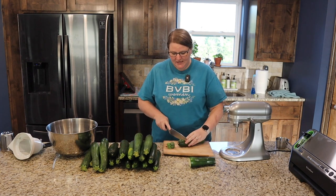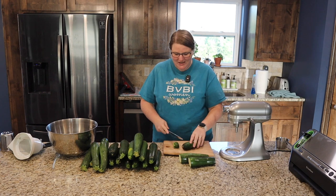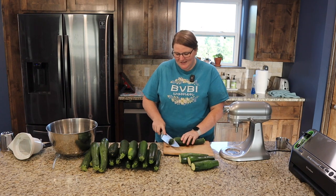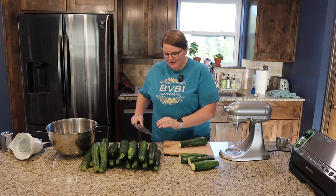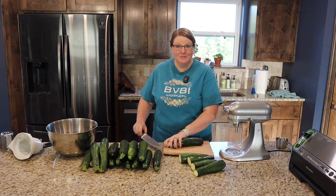Zucchini is one of those things that when your garden does well in zucchini, it does really well — you usually have so much you can't even give it away. So this is a really good thing to do because in the winter time, early spring, and fall you can still have those yummy baked goods.